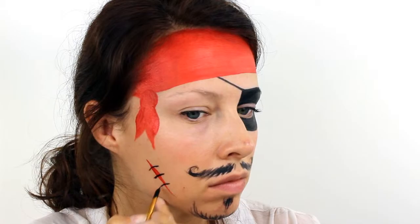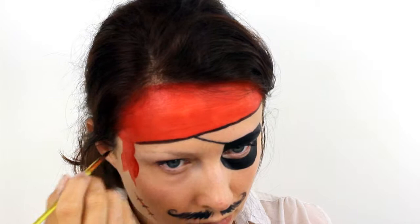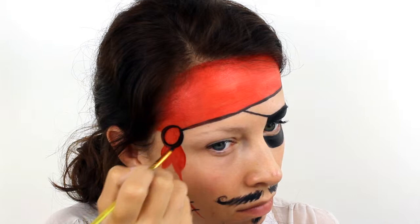Outline the bottom edge of the bandana and the knot to give everything a bit more definition. Then also paint a couple of squiggly black lines along the red to make it look like folds in the material.